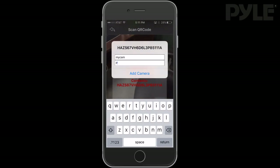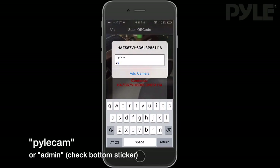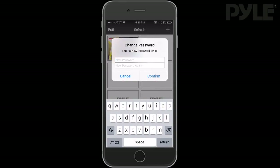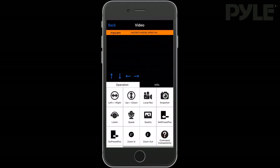You'll have to type the manufacturer default password, which will be 'pilecam' — lowercase p — or 'admin', depending on what version you have. I recommend you change the default password to something only you would know. This will keep your camera secure.